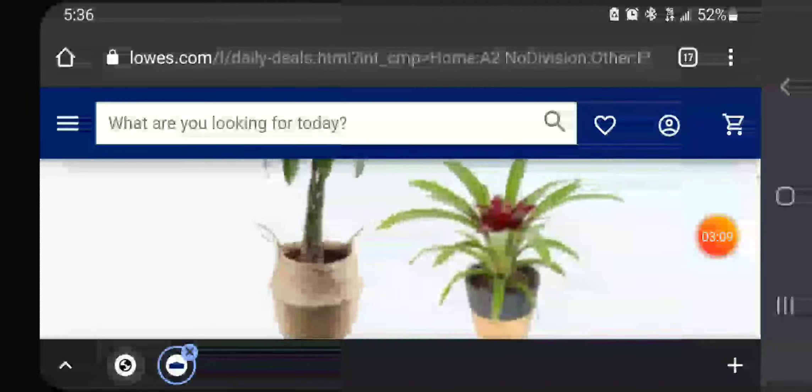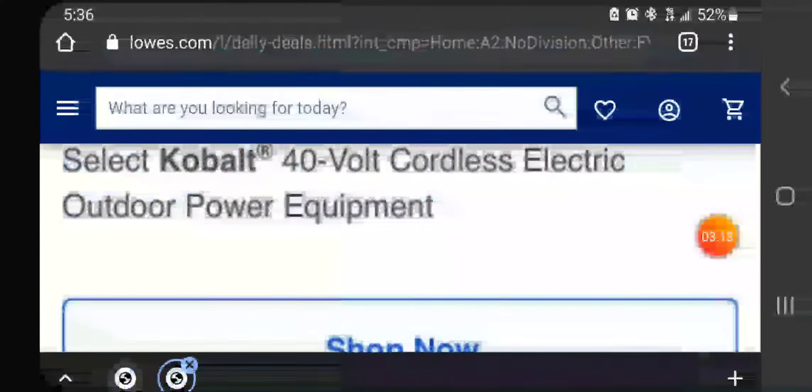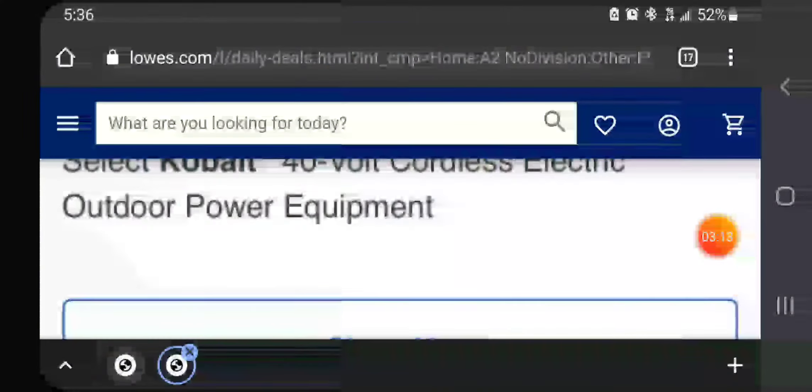Let's see what else — there was a generator I wanted to look at. Oh yes, Kobalt 40-volt.